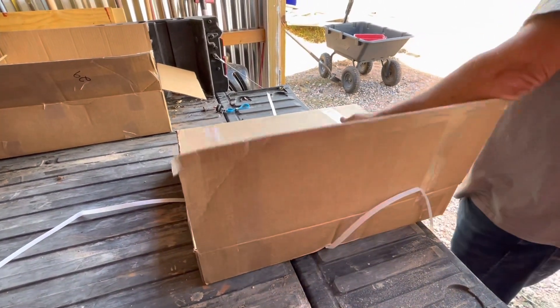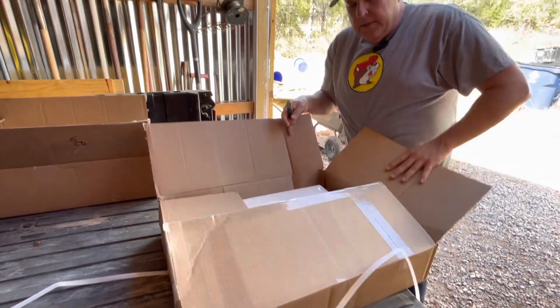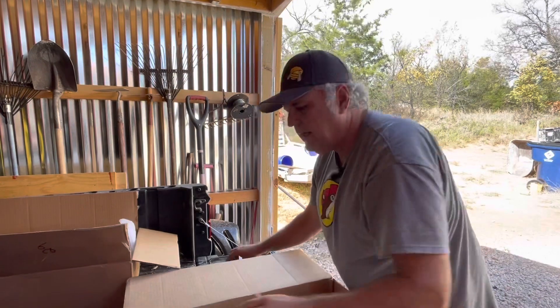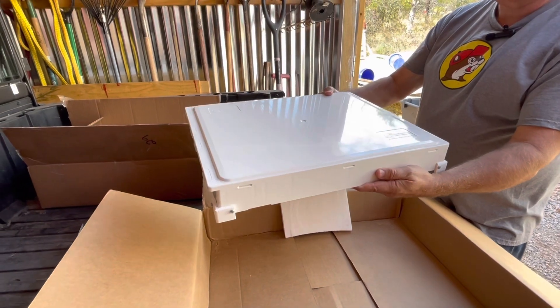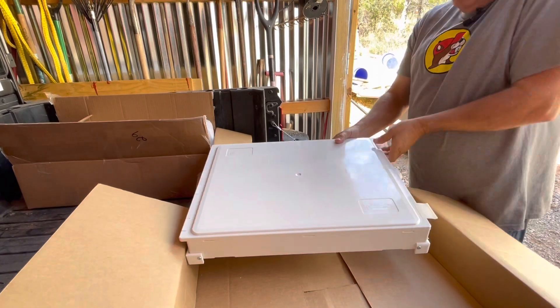I'll order two or three every time if I need to get the price up. I also ordered something called a Genius Lid, that Hilco just became a dealer for in the United States. I watched a little video, and I just got it, so I'm kind of excited to see what all it'll do.